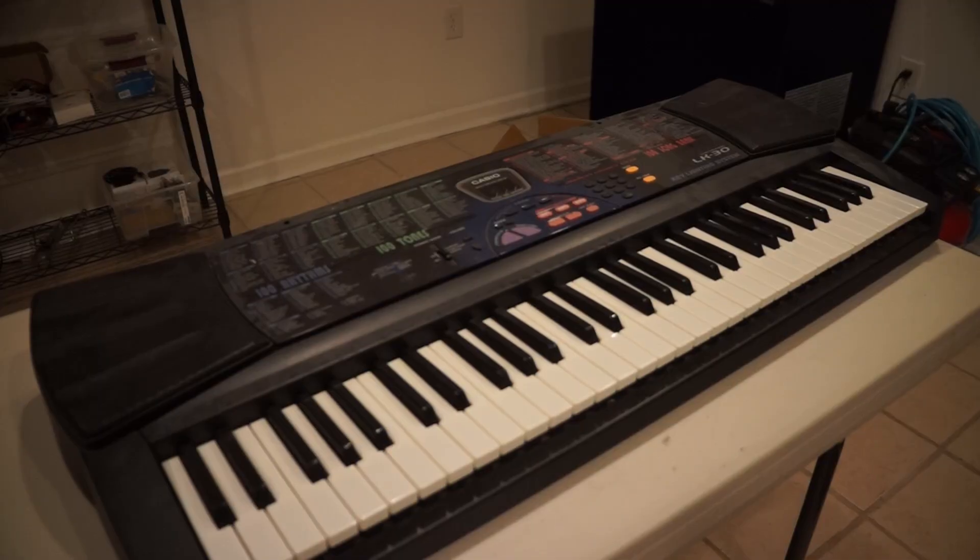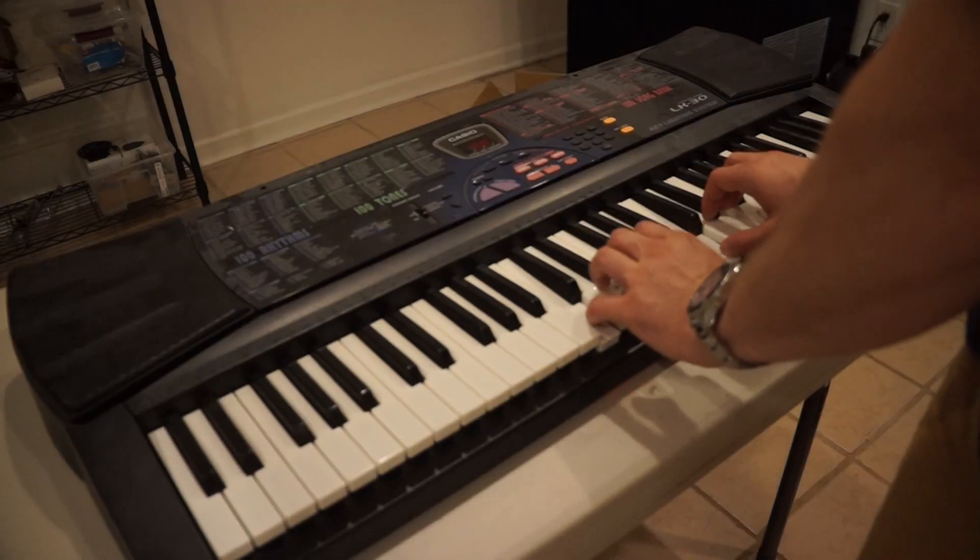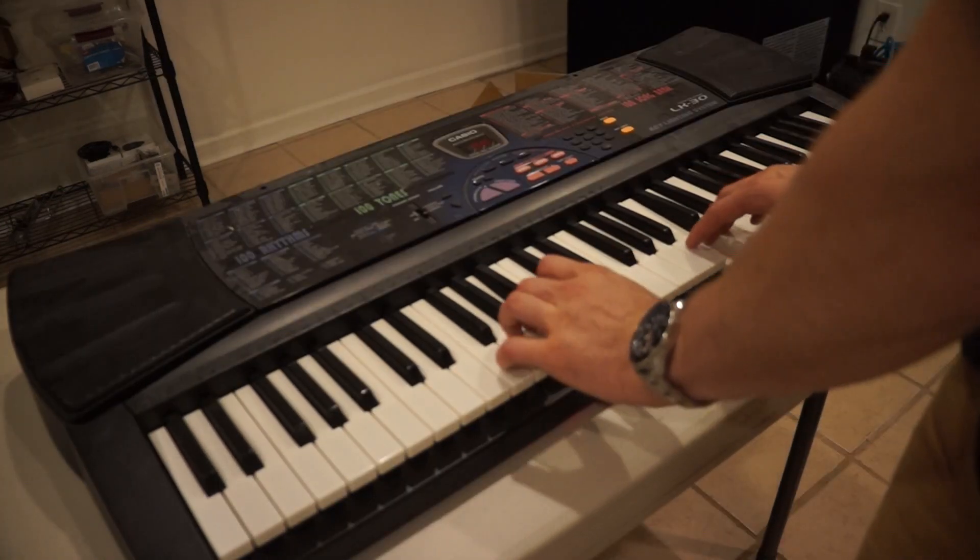We're not starting totally from scratch. We're going to harvest the electronics from this electric piano, make some modifications, and move them into a new housing.